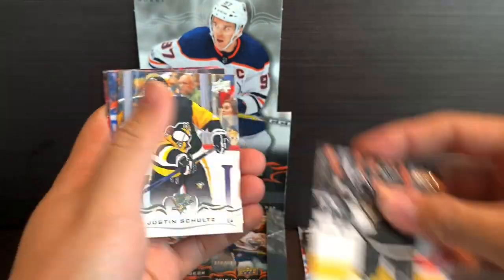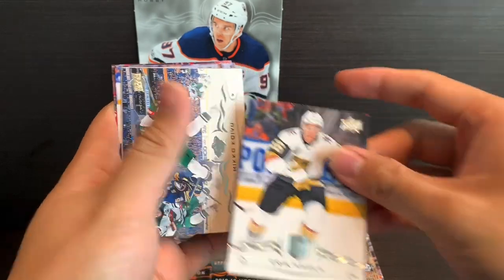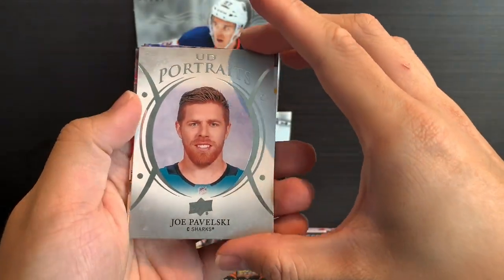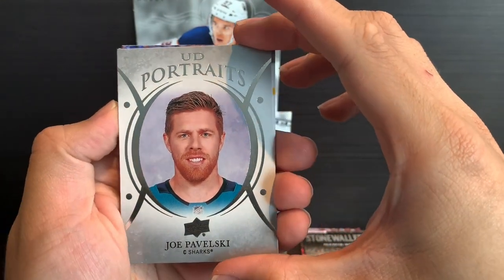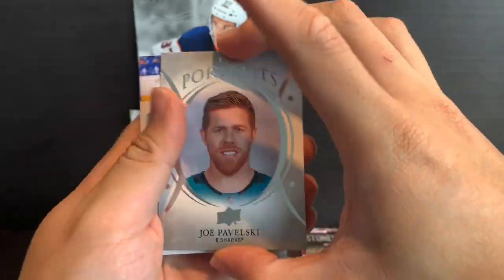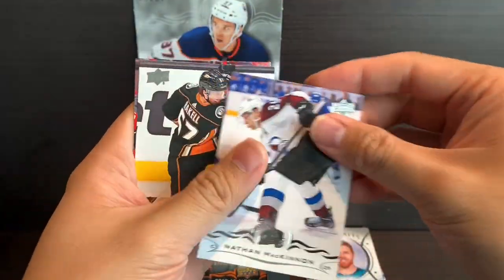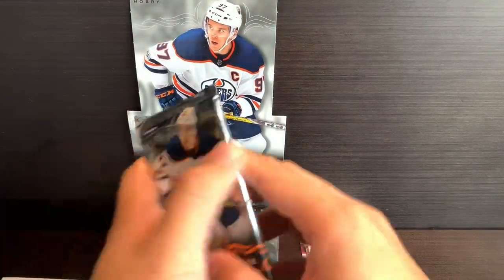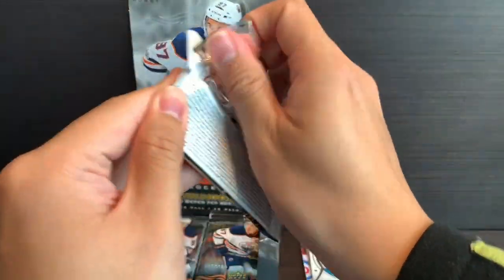Anze Kopitar, Justin Schultz, Eric Haula, Mikko Koivu. We've got a UD Portraits of Joe Pavelski — good look at Joe right there. Nathan MacKinnon, Rickard Rakell, Lars Eller. So far no Young Guns yet.